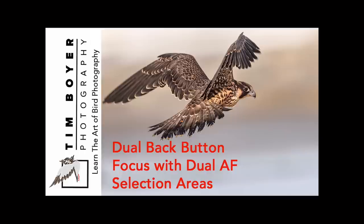We're essentially setting up our cameras for back button focus, but we're going to have one back button focus for zone or group autofocus areas, and then we're going to set up one back button focus for single point autofocus so that we can zoom in tight on an eye or something like that once we've acquired focus with the bird.